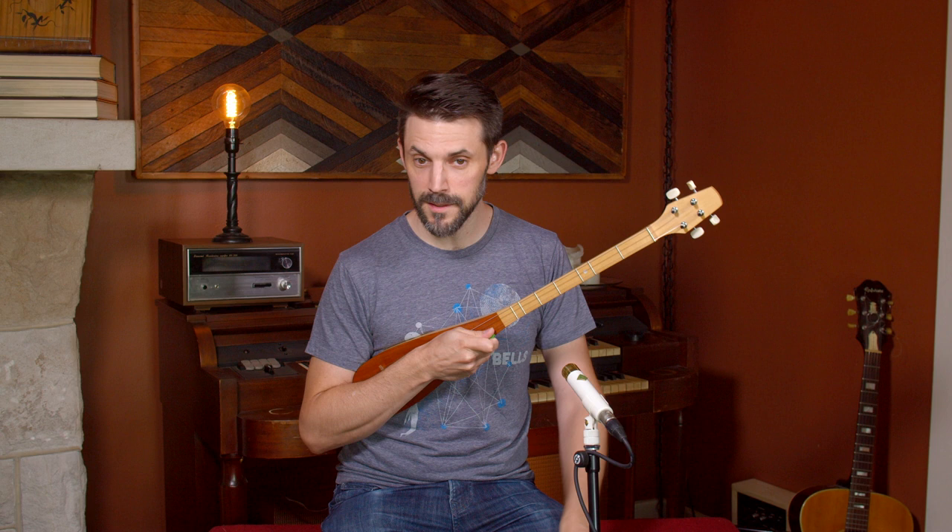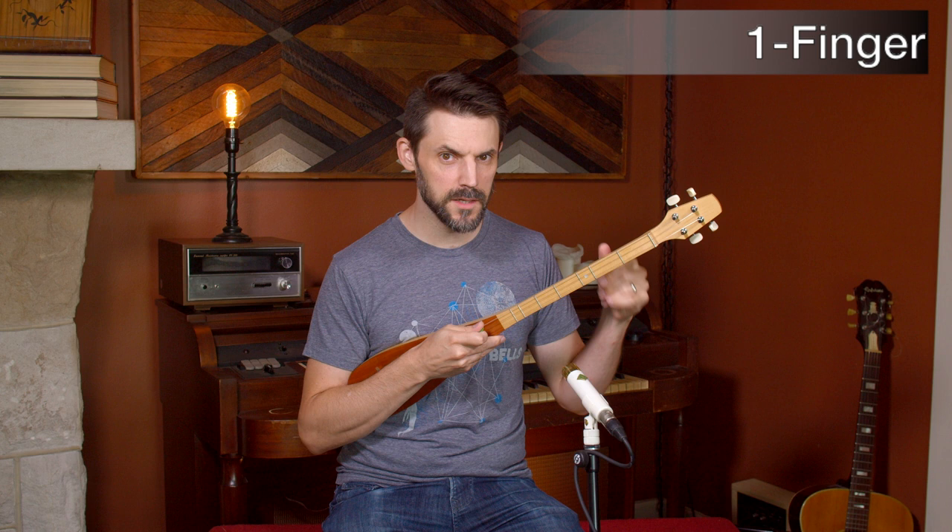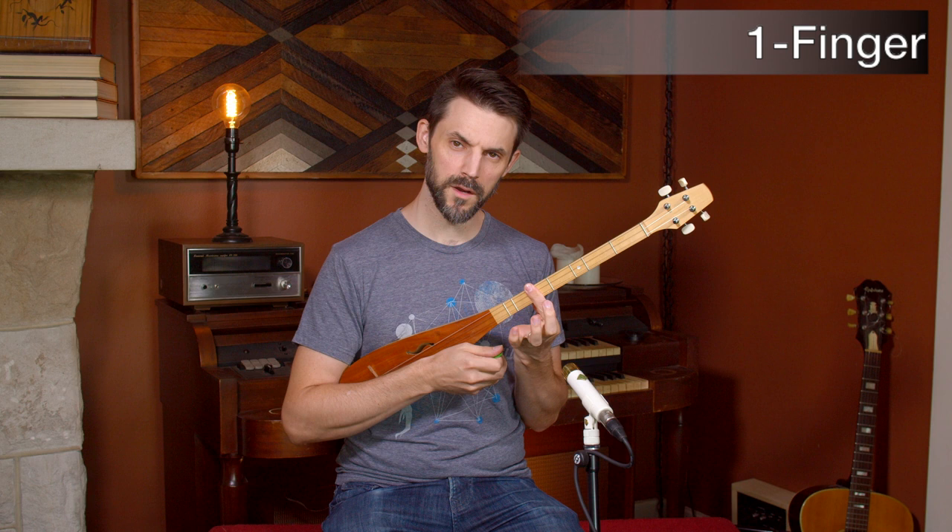There's a variety of ways you could play these songs. I want to show you the one-finger version first. So this is D, A, D — that's what it's tuned to. Now up at the fifth fret is where you'd find the six minor chord, or B minor, in the key of D.